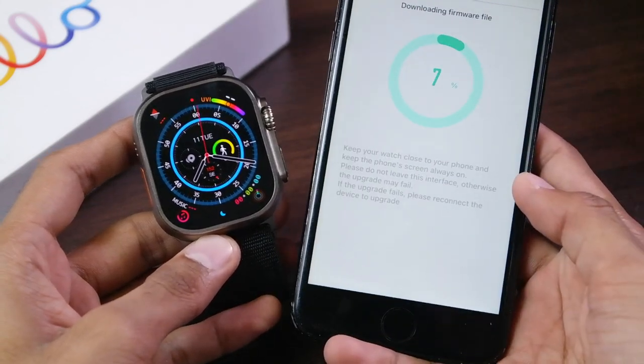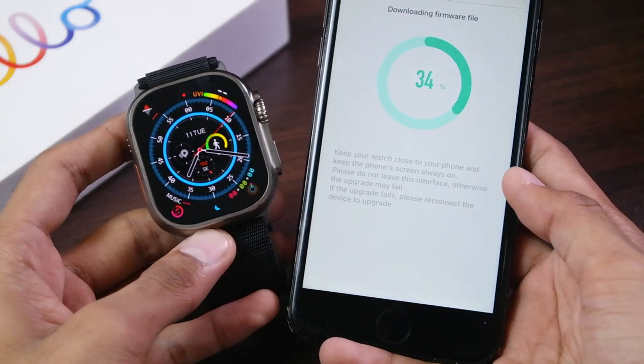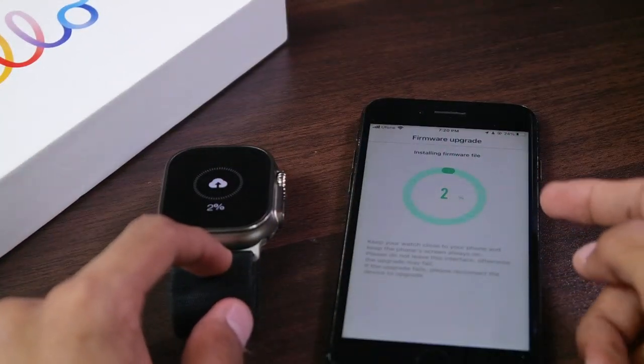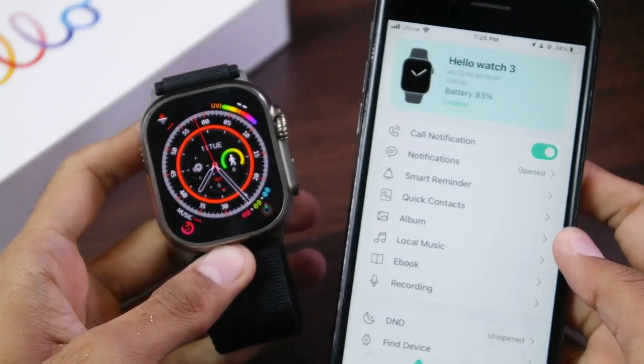After that, tap on the DFU upgrade button and then confirm it. It will start to download the firmware file, so make sure you do not leave this interface. If the upgrade fails, reconnect and try again. Now it has downloaded the firmware file and it is installing it on the Helo Watch 3.